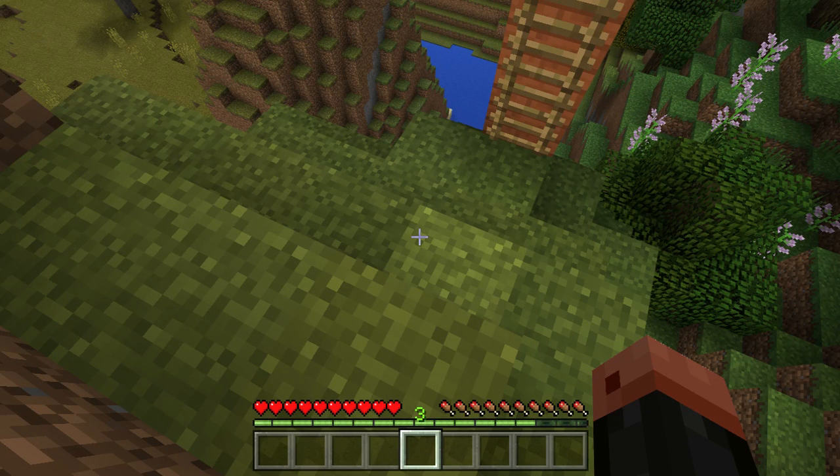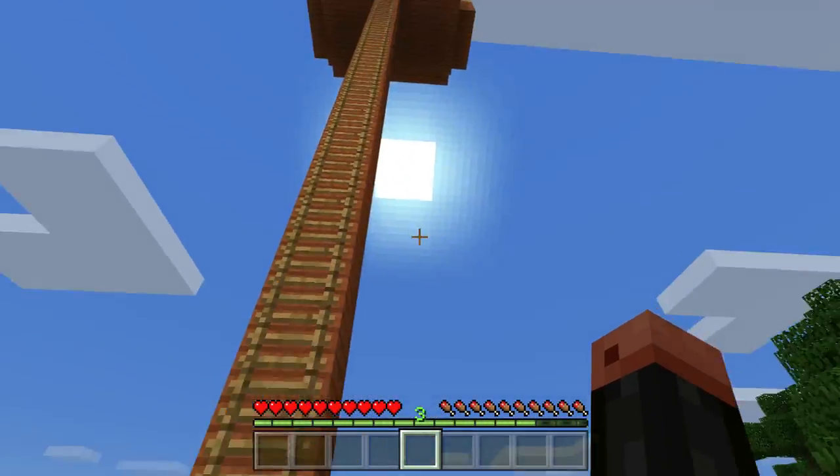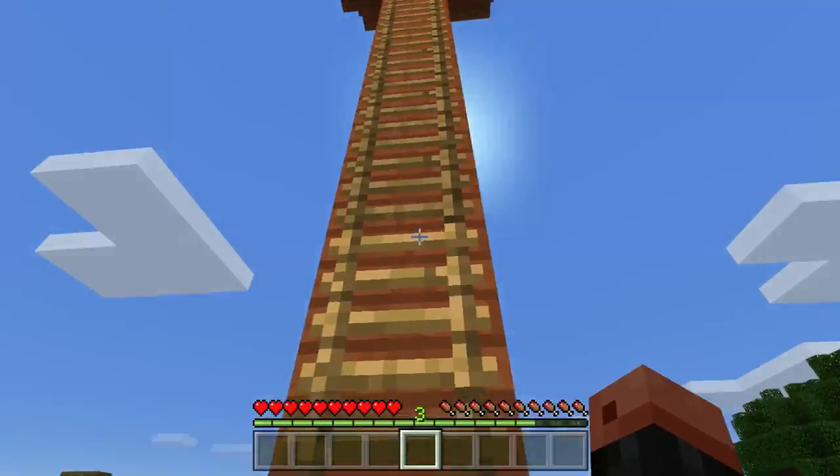Hey everyone, today I'm going to be showing you my firewatch tower and museums. If you didn't see the rounds video, go check it out. But here it is, here's the firewatch tower.